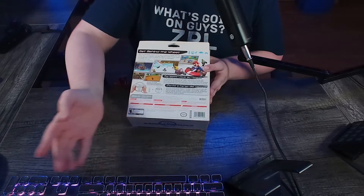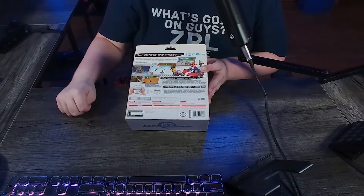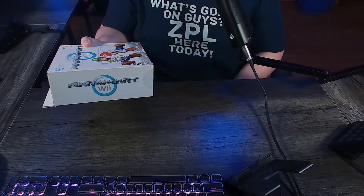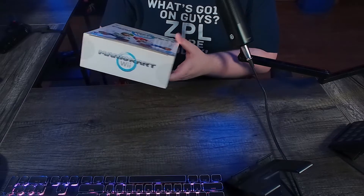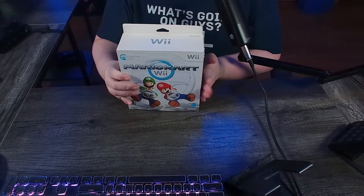It still has all the Mario Kart stuff you would need — it has controllers, gameplay, wheel, all that fun stuff. This game is rated E for everyone. The other side is just the logo, so not a big deal. And the bottom's also just the logo. They really make sure that you know this is Mario Kart Wii.